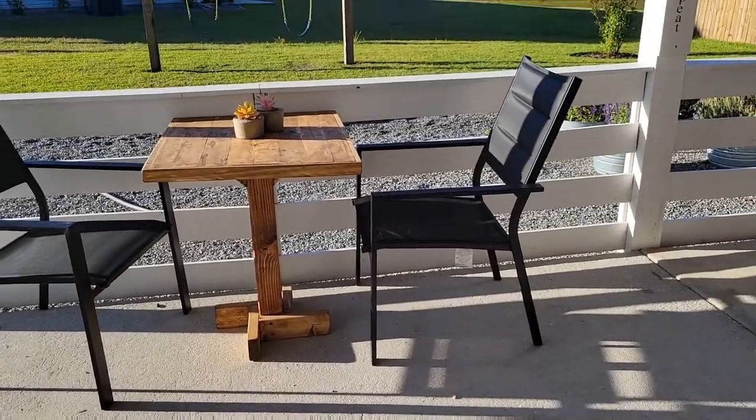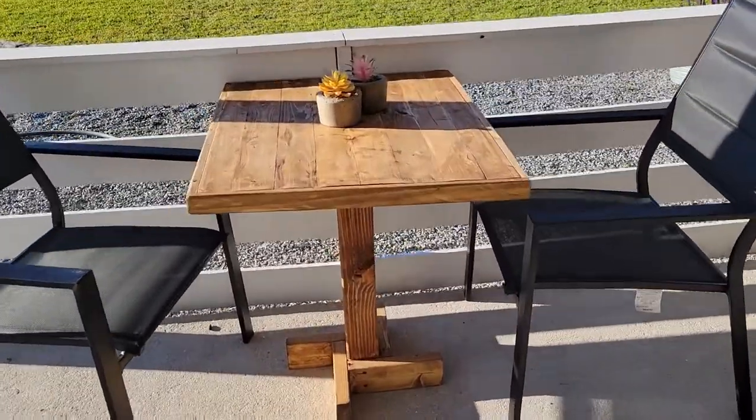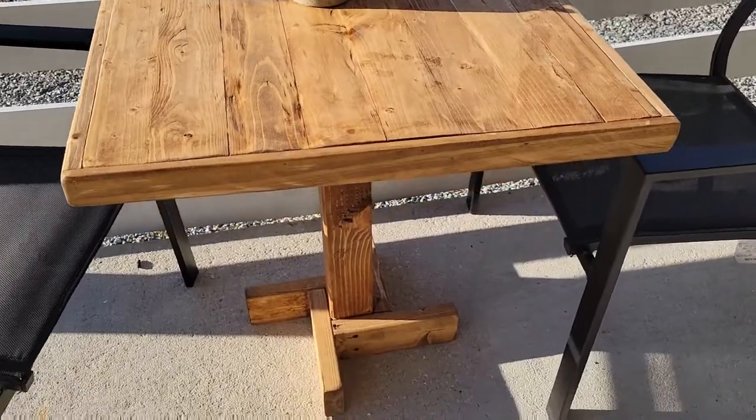And here's how my table turned out. I hope you like it, and if you enjoy this content I hope you'll consider subscribing. Thanks for watching!